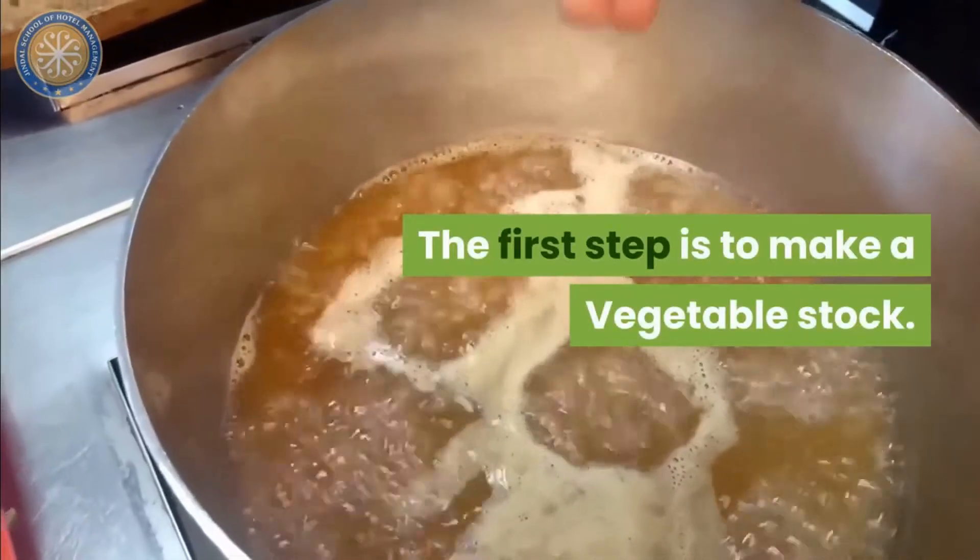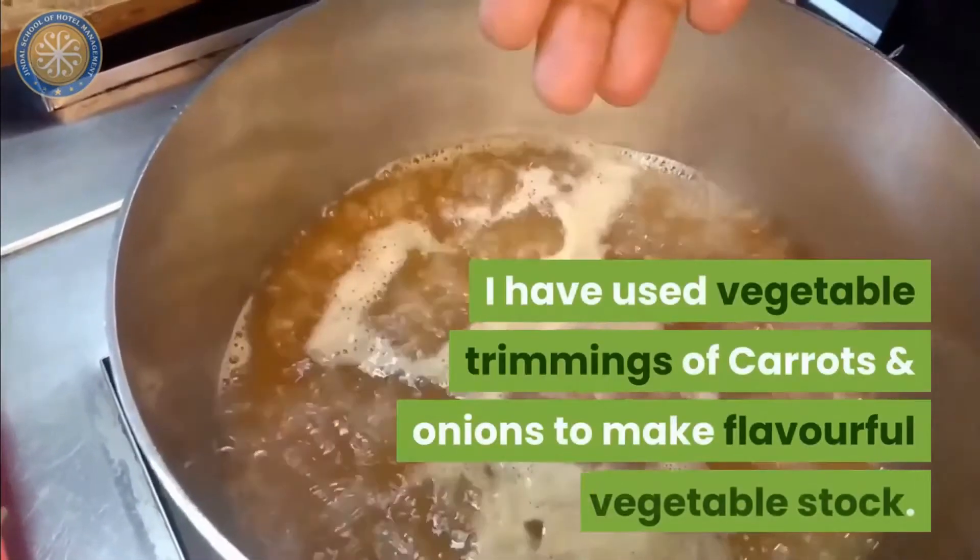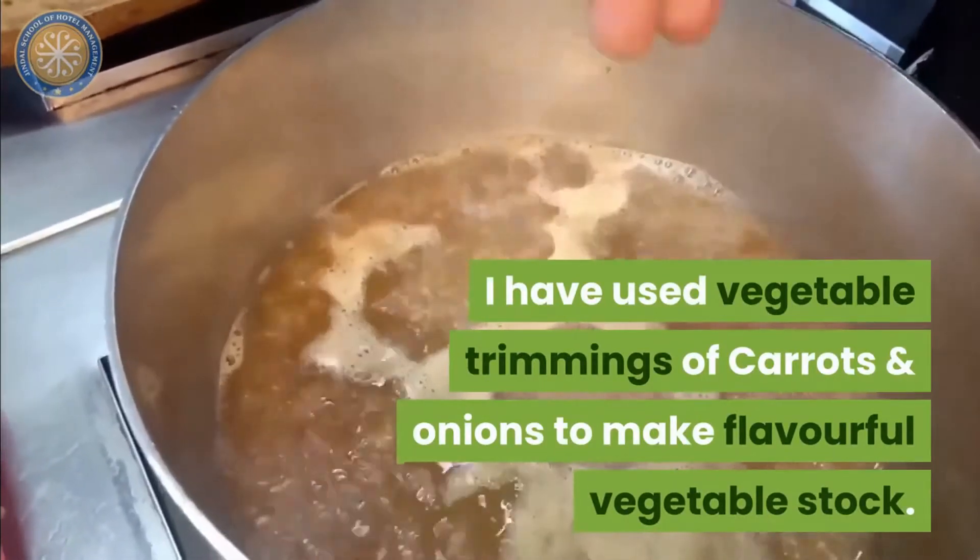The first step is to make a vegetable stock. I have used vegetable trimmings like carrot and onions to make a beautiful vegetable stock.